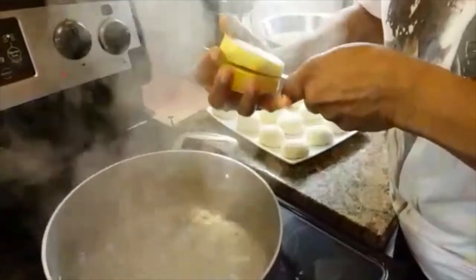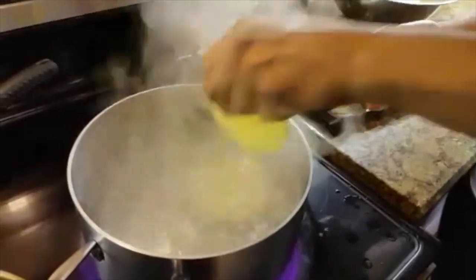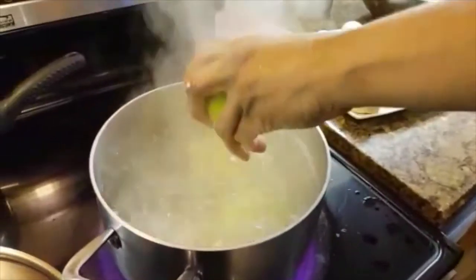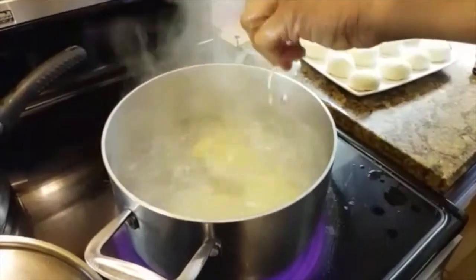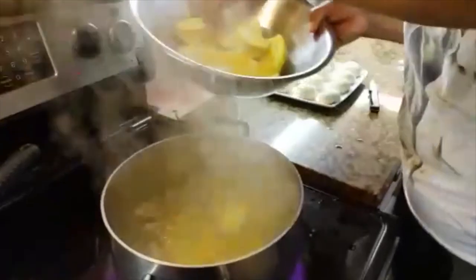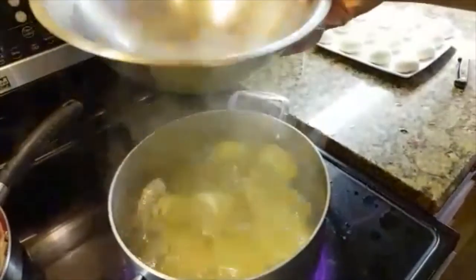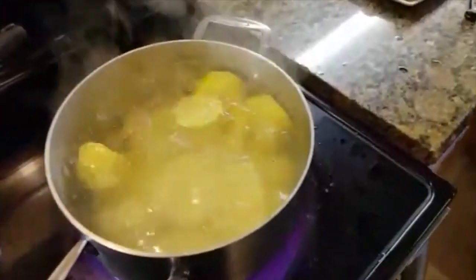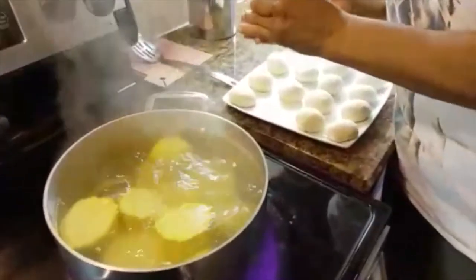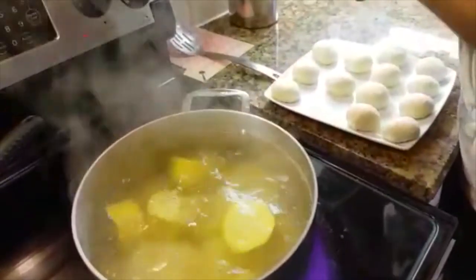I peeled my yam and I'm going to cut it and put it in the pot. I'm going to squeeze some lemon juice in here because it's going to stop it from getting that dark color. This is sweet potato and yellow yam that I am adding. My dumplings have been sitting here — I usually make them and then reshape them before I put them in the pot because I like them nice and smooth.